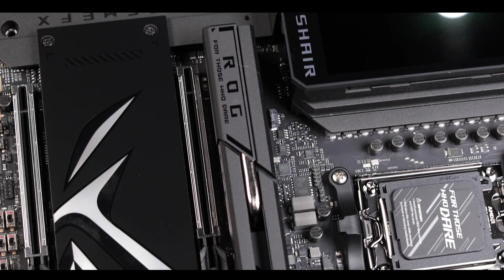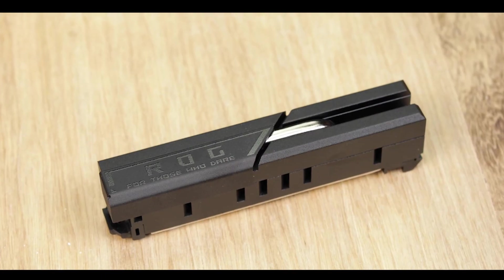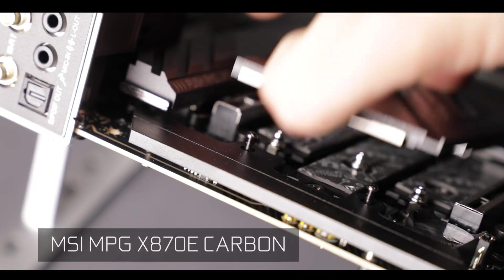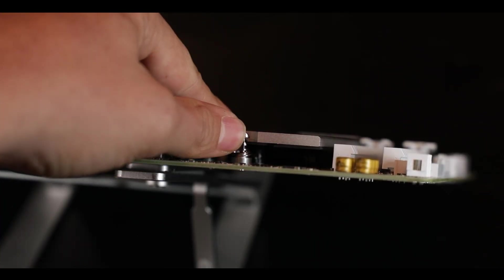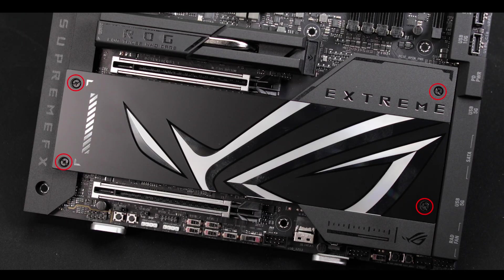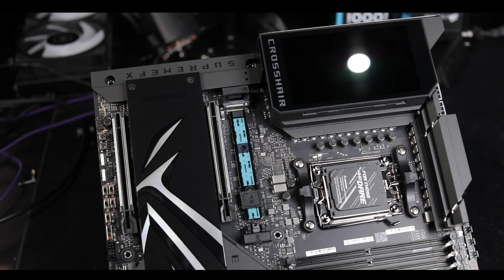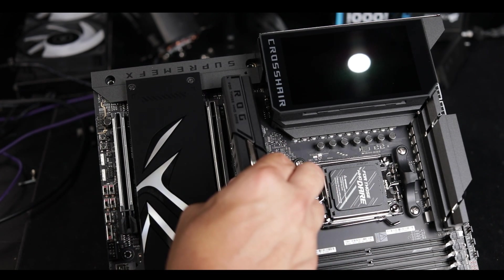Worth noting, the closest NVMe connector to the CPU receives the bulk of the cooling attention with a massive cooling block equipped with a copper pipe for faster heat relief — obviously this is where I would put my boot drive. The only caveat here is that unlike MSI or Gigabyte products, to access our NVMe slots on this motherboard we still have to go through screwed plates. You need a screwdriver and there are no latches — that's not ideal. The main NVMe closest to the processor with that big block does have a latch, which is great, but I would have loved to see the two other NVMe slots equipped with that kind of option as well.